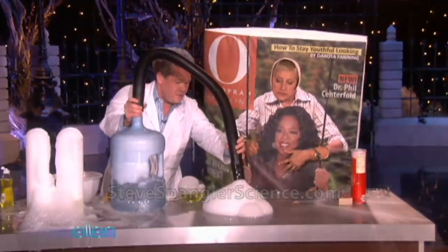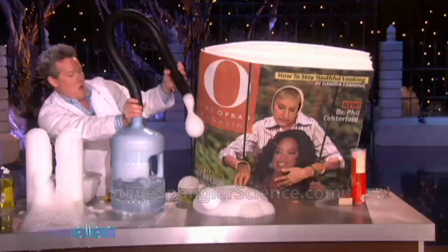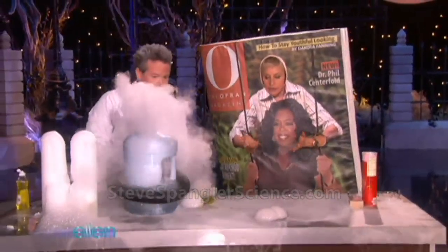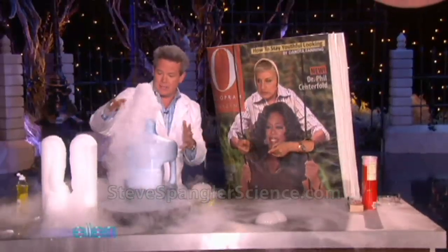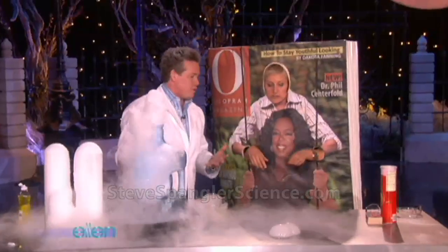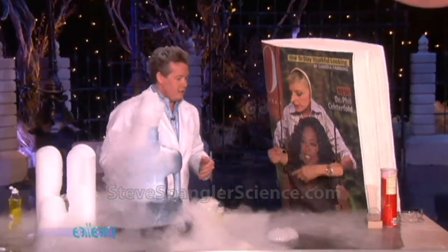They're kind of like these boo bubbles — I think that's what you call them. Does the dry ice ever melt? It's cool from a science standpoint because it turns from a solid into a gas. So it doesn't really melt — it never turns into a liquid. It just turns into a gas.